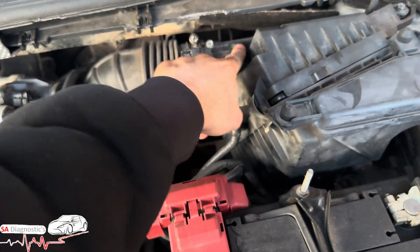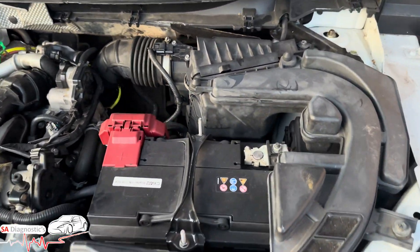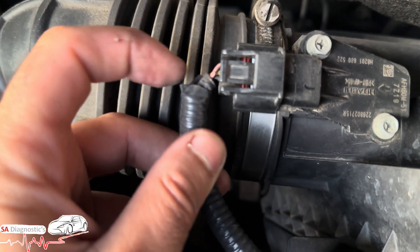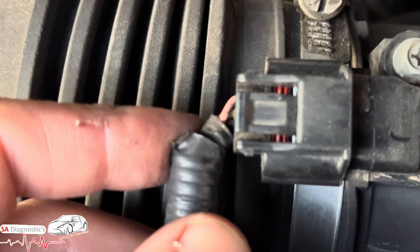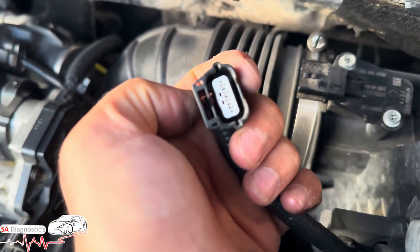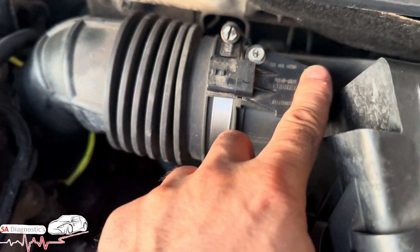It's trying to say that the air flow sensor is faulty. Now before doing anything, as usual, please make sure that the wiring isn't cut because they are known for it. The way they build these cars nowadays is cheap and flimsy. Make sure the pins are all good as well — if they are, then it will turn out to be this sensor here.